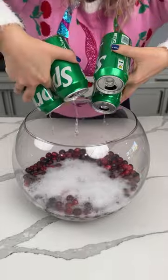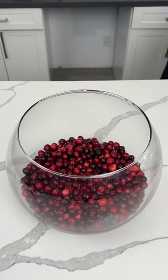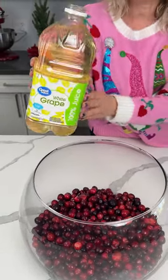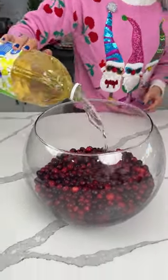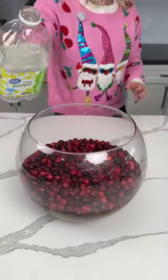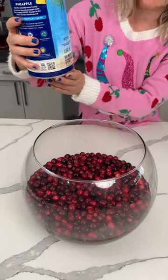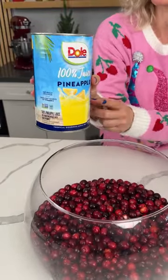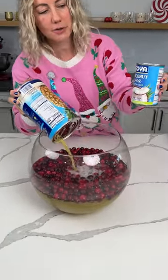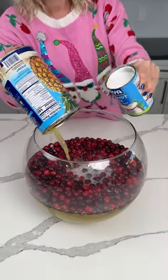We are dumping some fresh cranberries and some Sprite in this giant punch bowl. I have a large container of white grape juice — we're gonna pour this in as well. We're making a delicious punch for a holiday party, me and Fred. We also have a giant container of pineapple juice, and the secret delicious ingredient: one can of coconut milk. We're gonna pour this right in.